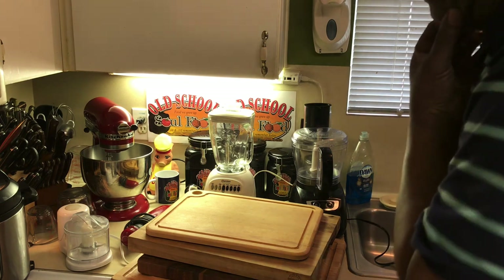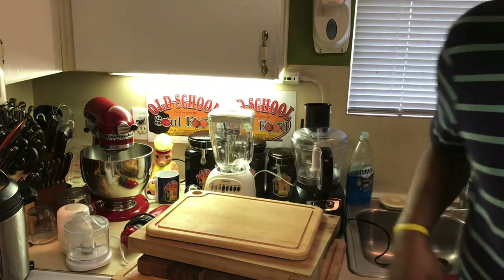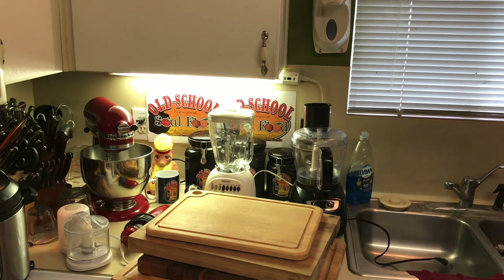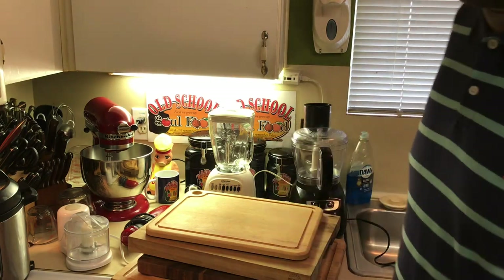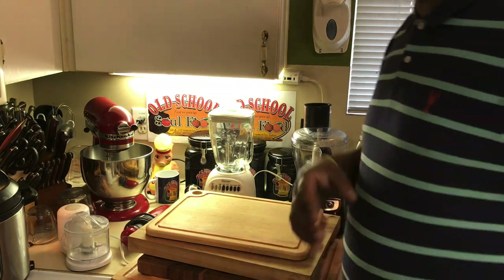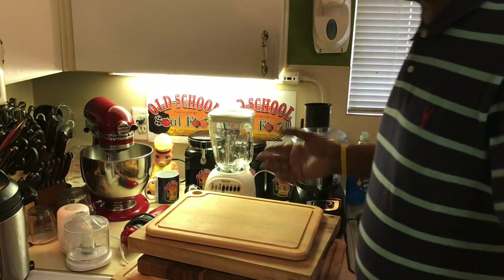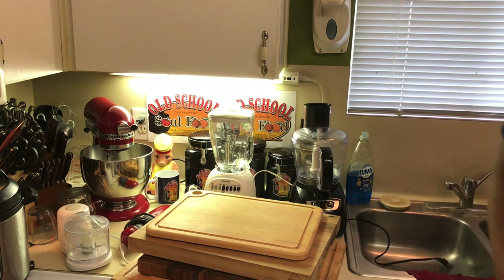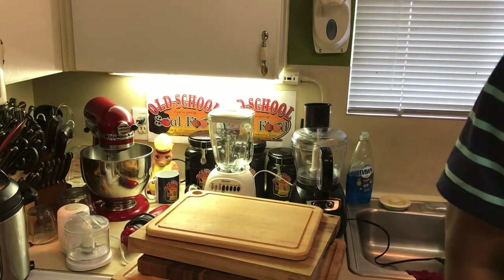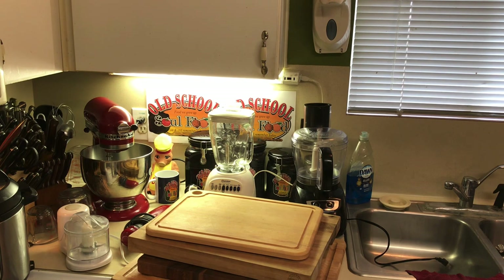There's a lot more things I could tell y'all, but I just want to hit the base on how old school soul food comes together — the things I go through behind the scenes, the stuff I use, and what helps make my videos easier. I don't expect y'all to have all this stuff, but at least have a few items to make your cooking easier. Leave a comment below if I missed something. Please follow my other social media accounts — Facebook, Instagram, Twitter, and OldSchoolSoulFood.com. Until next time, have a blessed Old School Soul Food Day.